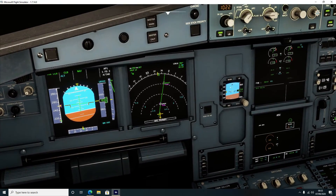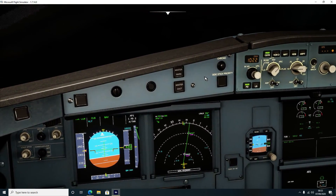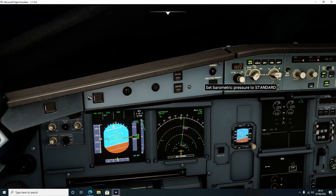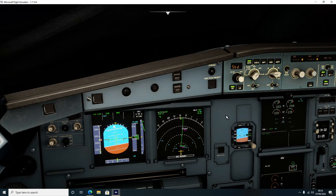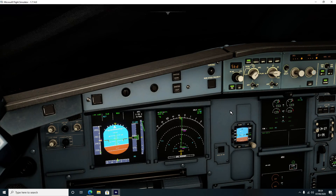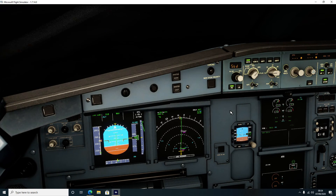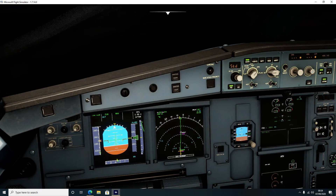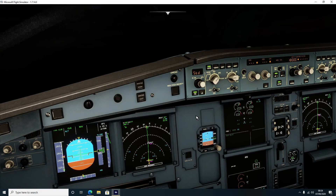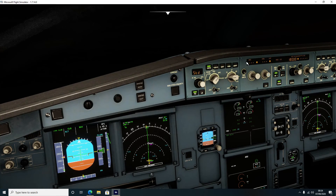Once we pass the transition level for London Heathrow - which as I said in the previous video I couldn't remember off the top of my head, but it's certainly below 18,000 feet - we want to pull that to standard pressure. For me the climb rate at the default A320 is a little bit harsh - that's quite an impressive climb ratio - but if you want to set this manually I'll show you how.